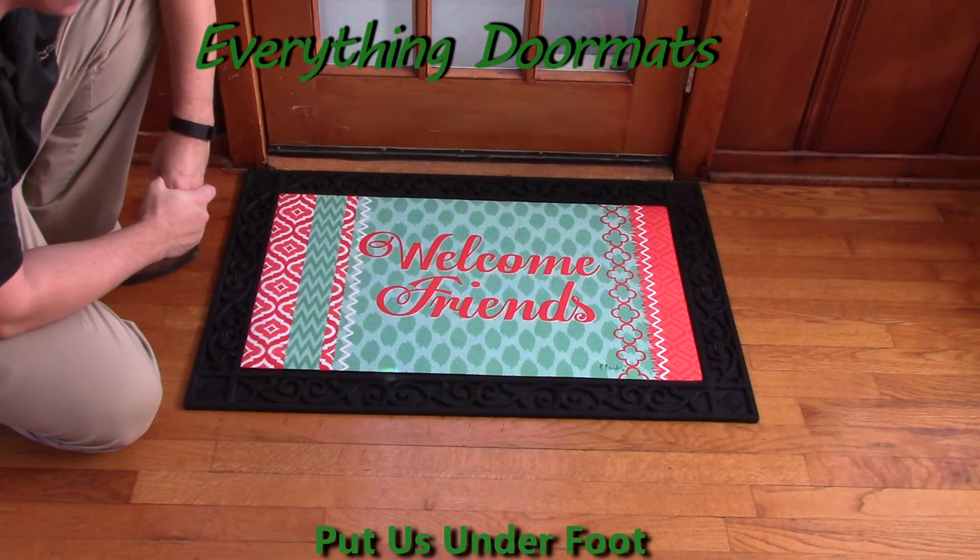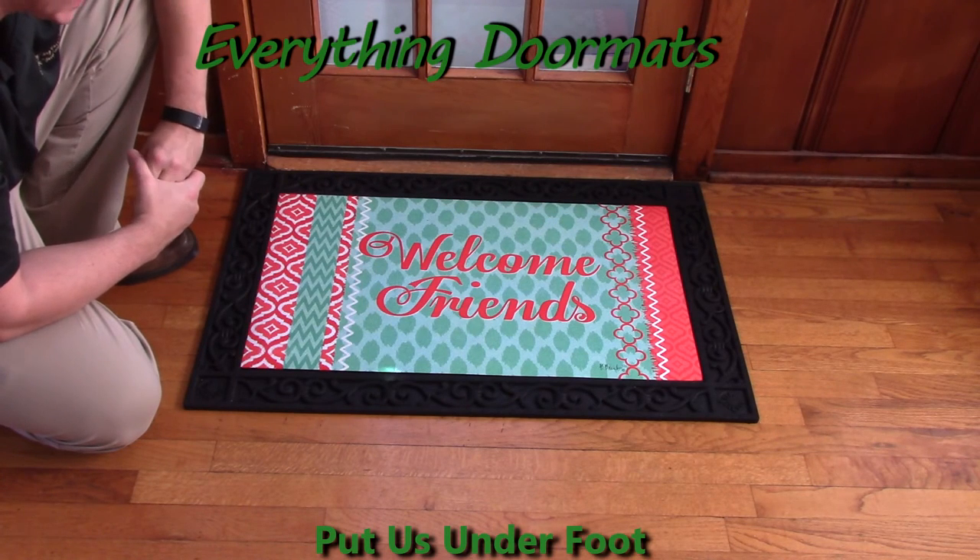This Santa Cruz insert doormat is a great addition to any home wanting to add a little bit of vibrant color to its front entryway, and can be found in our everyday category, which is in our holiday and seasonal category.